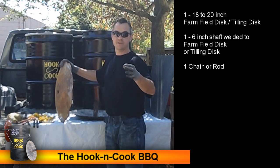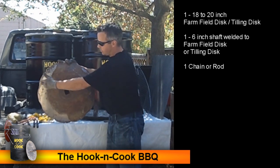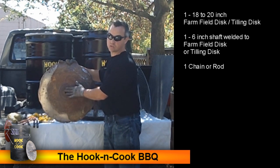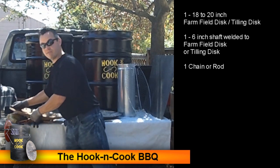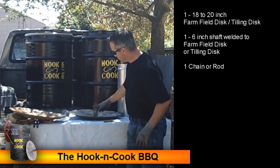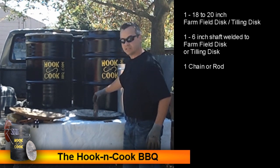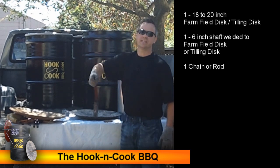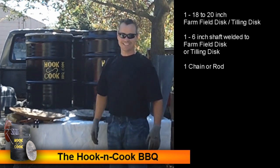Look up 'farm field disc' or 'tilling disc' in your search engine. Our discs are anywhere from 18 to 20 inches in diameter, and it's best to find one with a 1¼-inch axle hole — it's a little easier to weld. Once you have your disc, find a welder to put a 6-inch shaft right into the middle of the disc. Then weld a piece of chain or metal rod into the top as a hook to pick it up and lower it into the barrel barbecue.